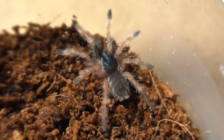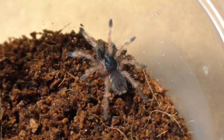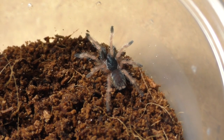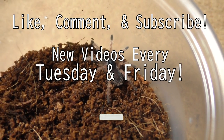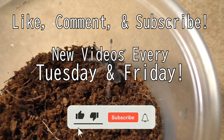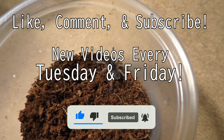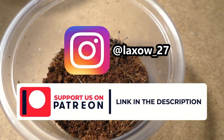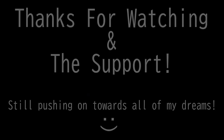I'll just wrap it up here for today's video. As always — like, comment, subscribe. New uploads every single Tuesday and Friday. Follow me on social media, support me on Patreon. And with that, stay lax. Laxo out, from the Kumo Sensei.